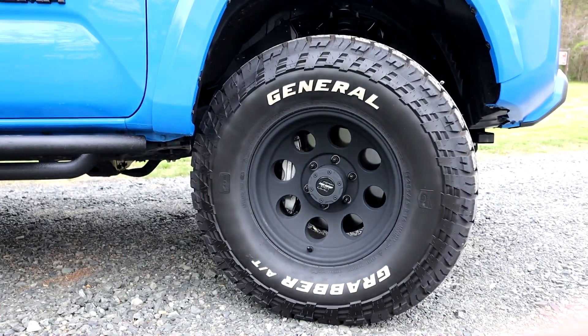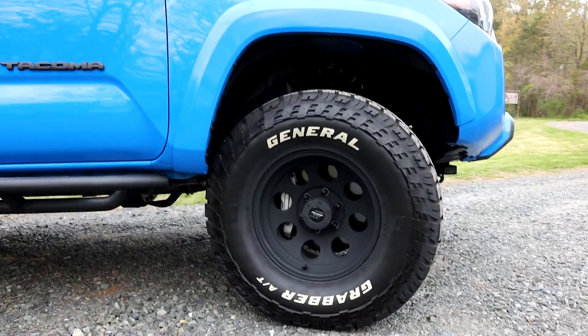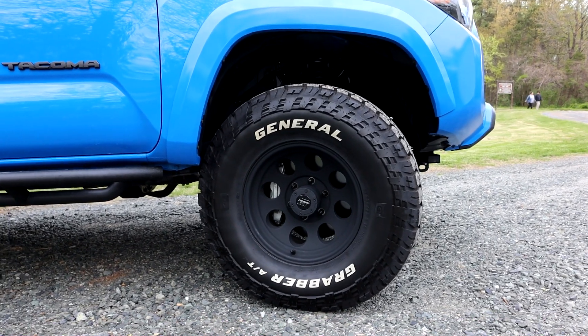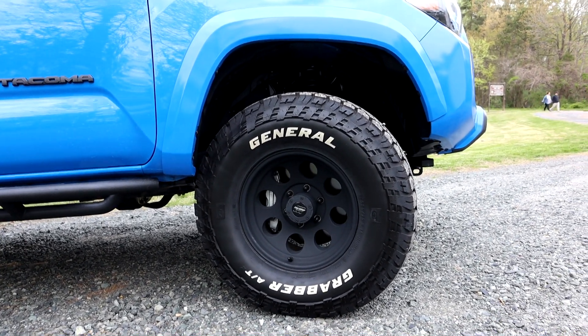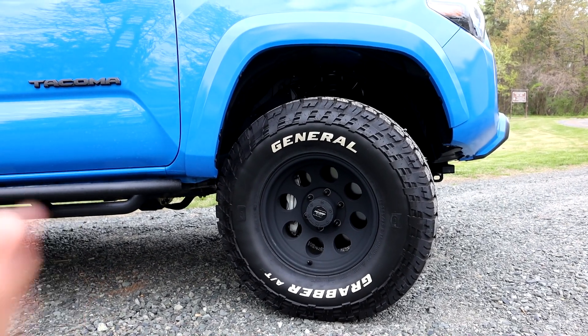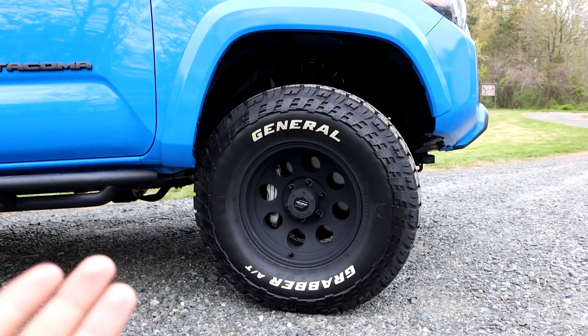In today's video I want to talk about some of the good, some of the bad, and some of the ugly that comes with this wheel. When I was searching for this wheel I didn't see too many videos, so I'm going to go over some of the stuff that I know now that I didn't know before — now that I actually have them. Are they really all that they're hyped up to be?